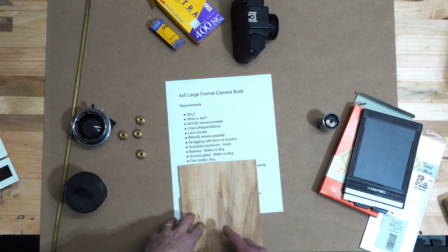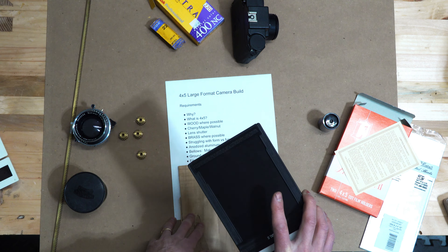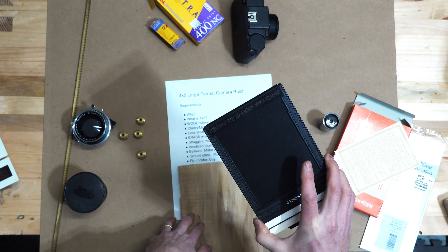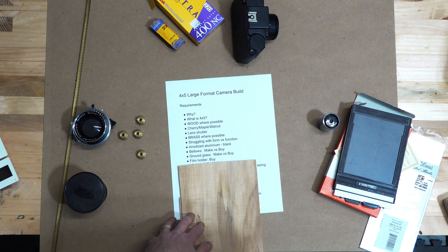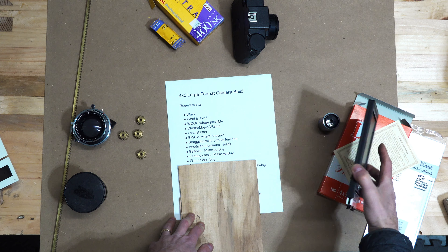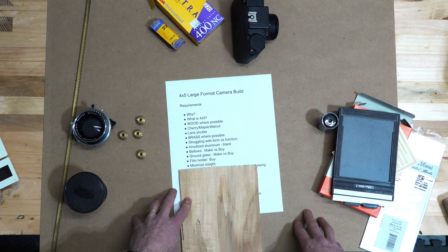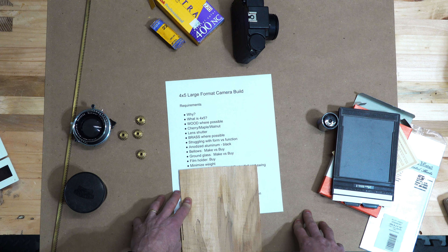Film holder - we already talked about these. There are some you can make out of wood, but I'm going to use these plastic ones for now. There were two in the box, so that'll get me started. Each film holder can hold two sheets of film, one on each side, so I can hold a total of four sheets. Weight is also a thing - I'd like this camera to be as light as possible, since I'm going to be carrying it out in the field or hiking with it.